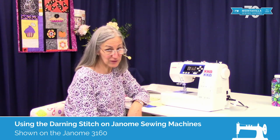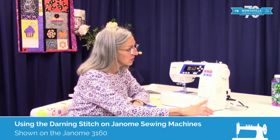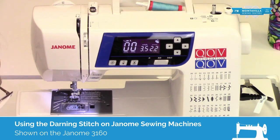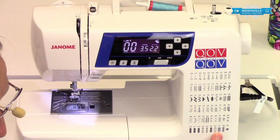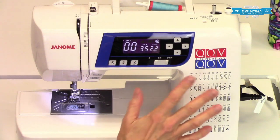Hi, I'm Karen. We're here at Montevilla Sewing Center, and today I'm going to show you the darning stitch. I'm showing it to you on the Janome 3160, but this same built-in stitch is on many Janome machines, so the same procedure will apply to most Janome machines that have this stitch.